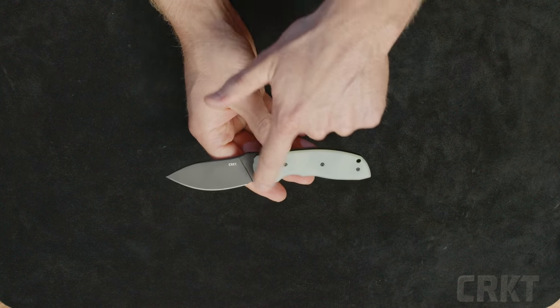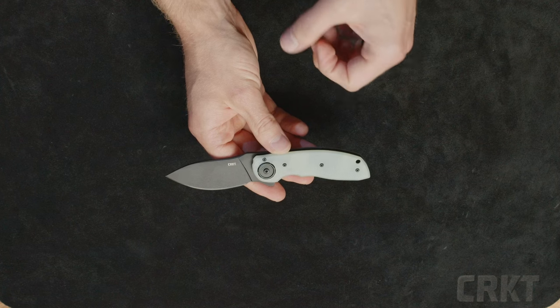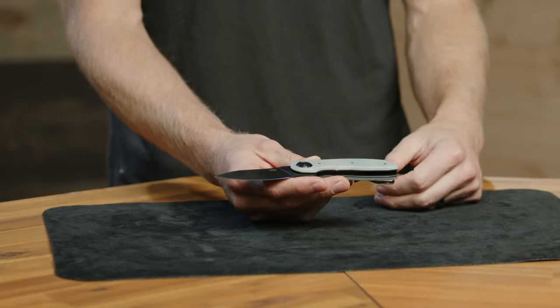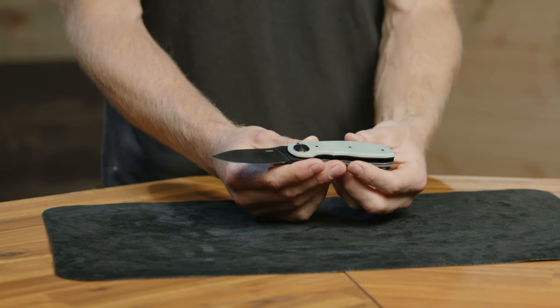However, this is featuring our regular-sized deadbolt rather than the smaller deadbolt we've had on smaller knives. Flavio wanted this knife to be a little bit more sturdy and robust, even though it is going to be smaller.